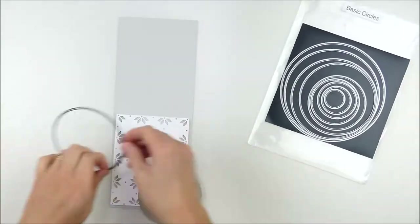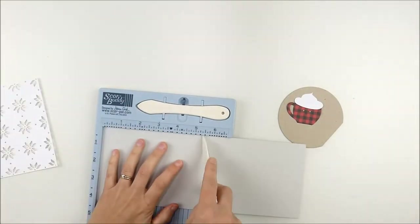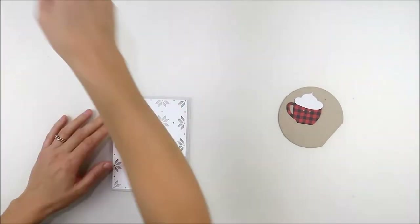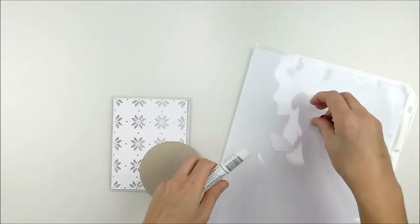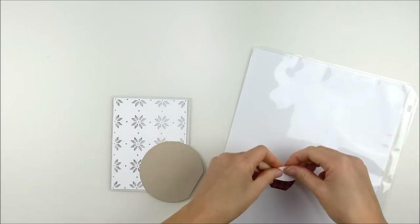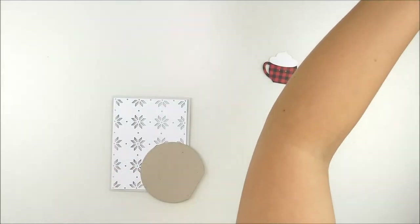I've also die cut a background — the Holiday Knit background — it's actually from last year. I have that die cut and I've stacked it on a card base. I'm using Fog, a nice soft gray cardstock, for the card base. Then I've used my nesting circle dies to cut just part of a circle from Neena Desert Storm, kind of a good craft cardstock, and I'm adhering together the two pieces of that coffee cup.